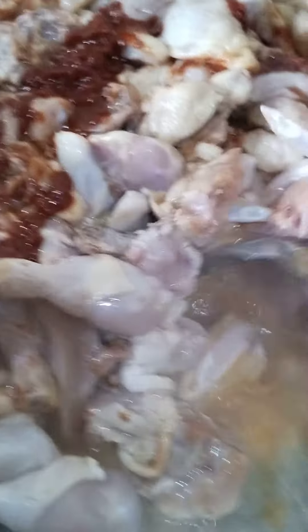We put the pineapple juice — we separated the fruits, we only use the juice — and we mix this all together.